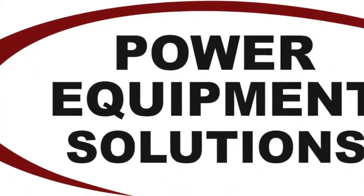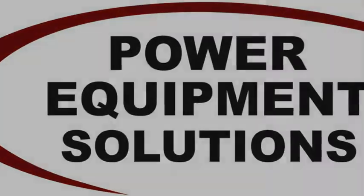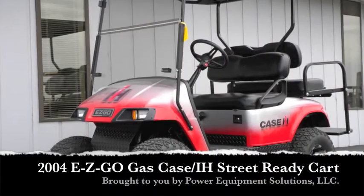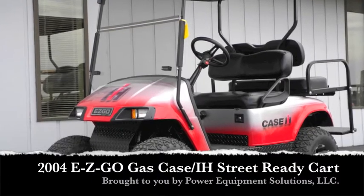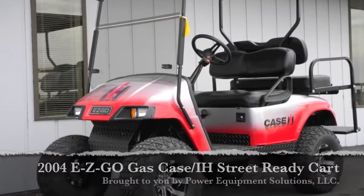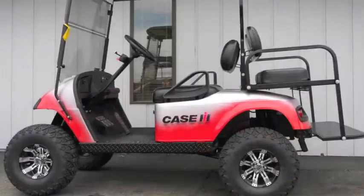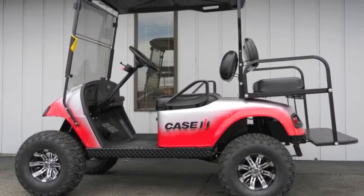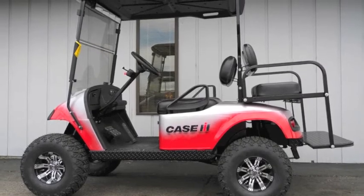Power Equipment Solutions presents this very cool 2004 EasyGo Street Ready Gas Golf Cart. It features custom two-tone red and gray paint and licensed Case IH decals to create a color scheme that fans of Case International Harvester equipment will love.